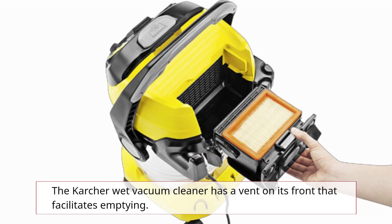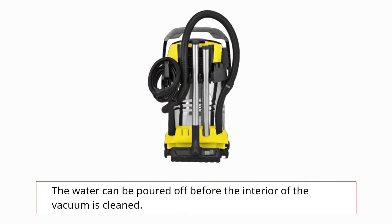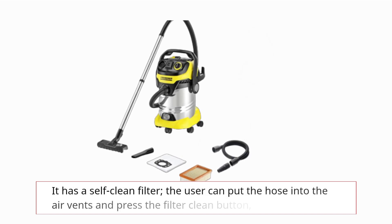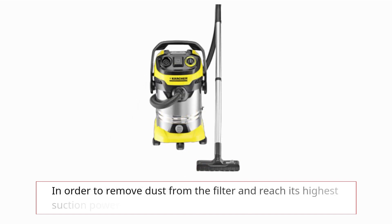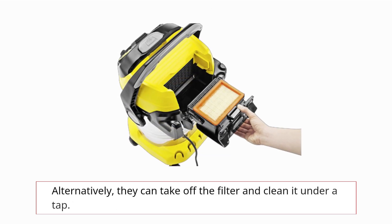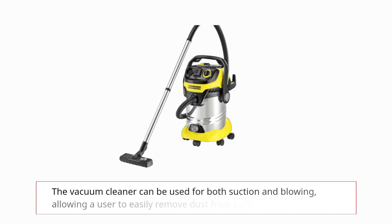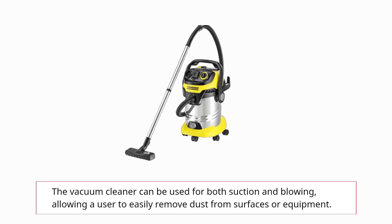The Karcher wet vacuum cleaner has a vent on its front that facilitates emptying — the water can be poured off before the interior is cleaned. The WD6P Premium stands out due to careful attention to detail. It has a self-clean filter: the user can put the hose into the air vents and press the filter clean button to remove dust from the filter and regain highest suction power. Alternatively, they can take off the filter and clean it under a tap. This helped regain full suction substantially when picking up sawdust. The vacuum cleaner can also be used for blowing, allowing a user to easily remove dust from surfaces or equipment.